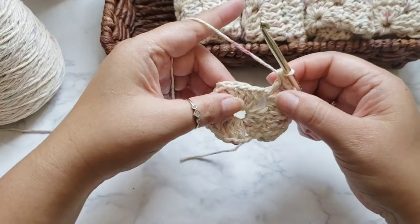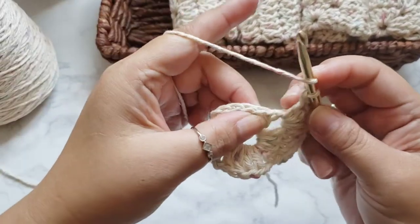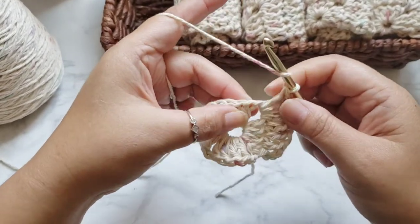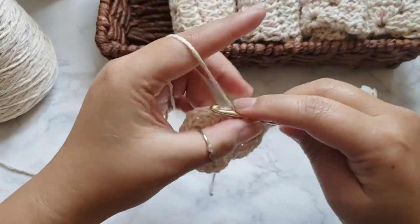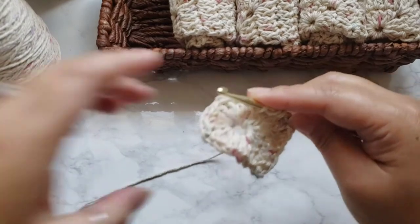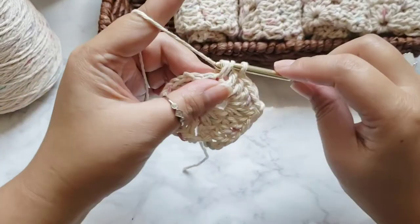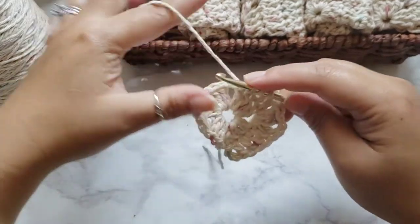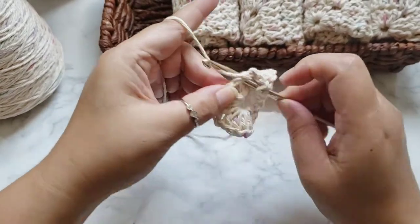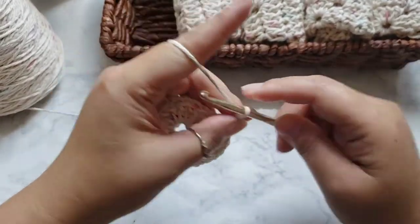To begin the next side, make double crochets into the next four chains. The first chain is right here — you might have to pull your yarn back a little bit. One, two, three, four. Now in the next chain-two space do the same corner cluster: two double crochets, chain two, then two more double crochets to form the corner. Chain two.